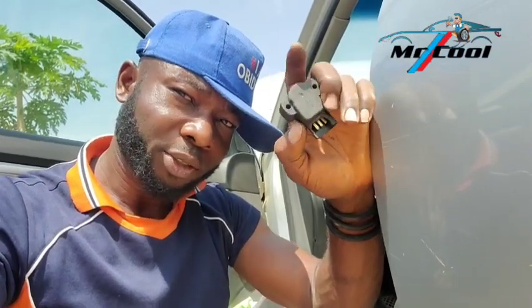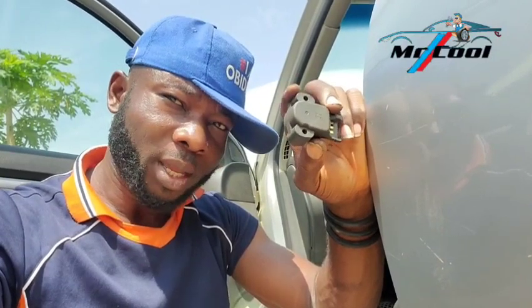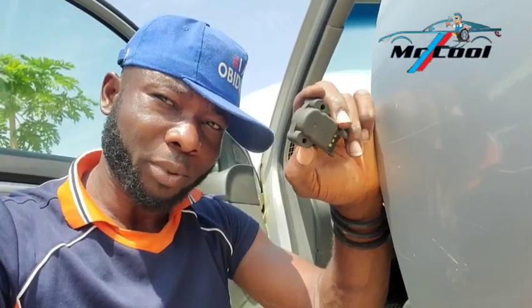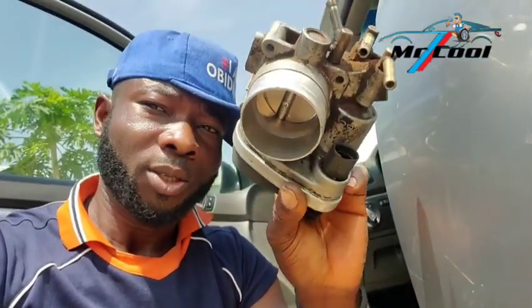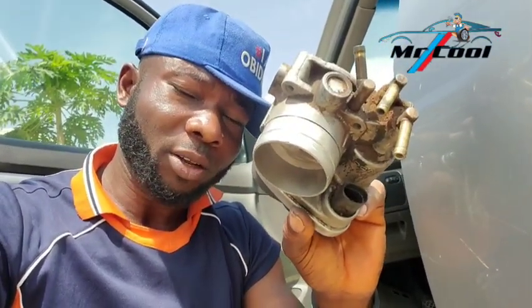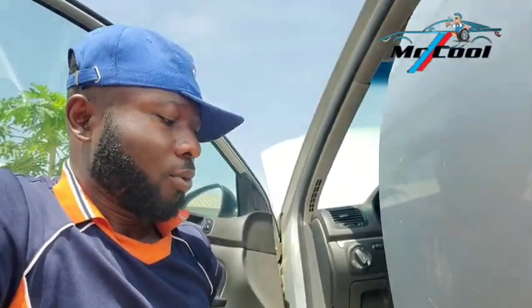The eleventh symptom of a bad throttle position sensor is a random shut-off of the engine. If you've noticed a random shut-off of your engine while on a highway, it's not only limited to a bad fuel pump or no gas in your tank — a bad throttle position sensor can actually shut off the engine at will when the ECM is confused about the correct data regarding the position of your throttle butterfly valve.